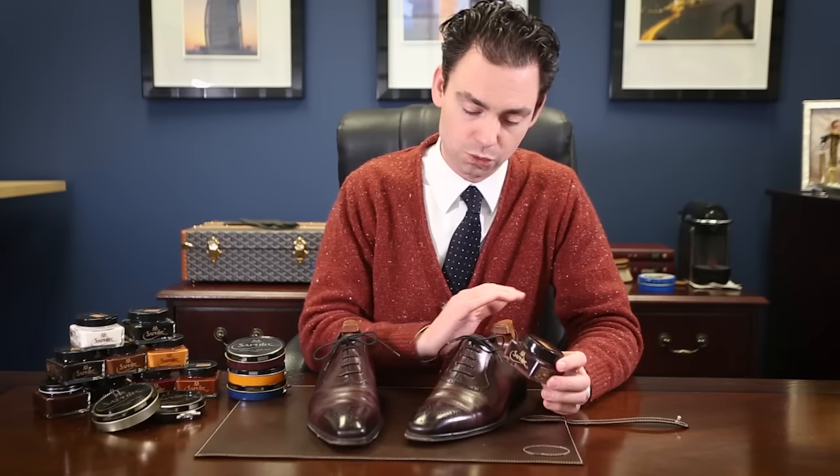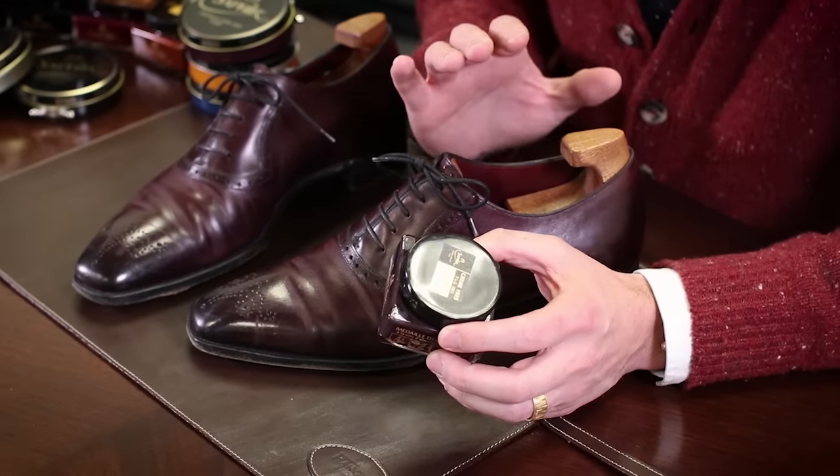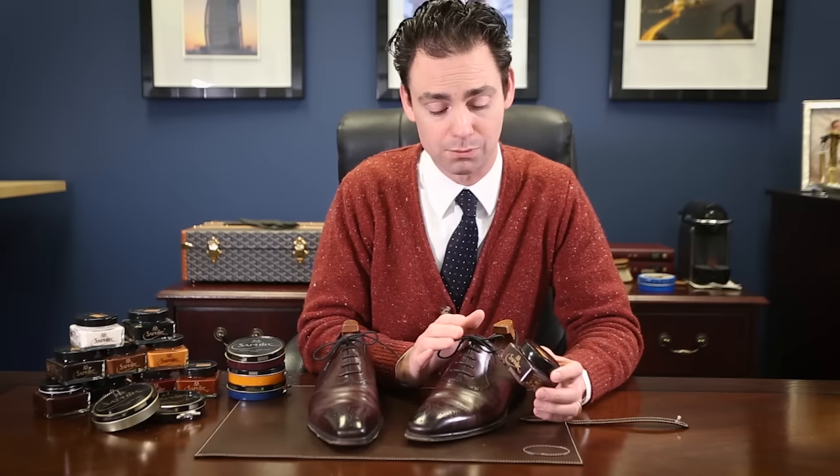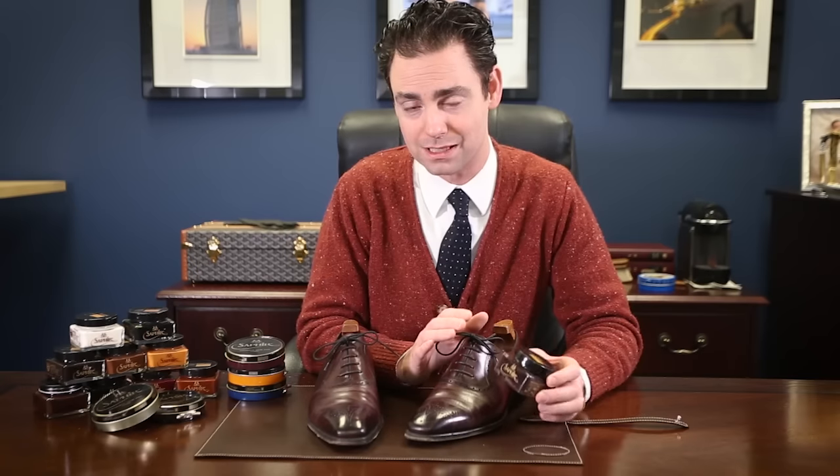The fundamental difference between wax and cream polish is that a cream polish is more for nourishment and recoloring, and a wax polish is primarily for providing those hard waxes in order to create that high shine. With cream polish, we recommend applying it to the entire shoe, either with a shoeshine dauber or a cotton chamois, and then buffing it off with a horsehair brush, and you can do that two or three times.